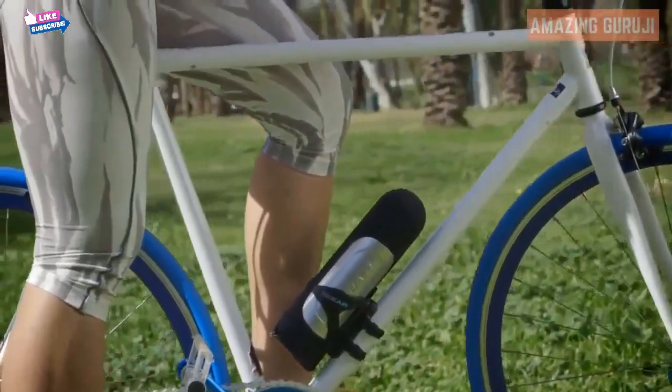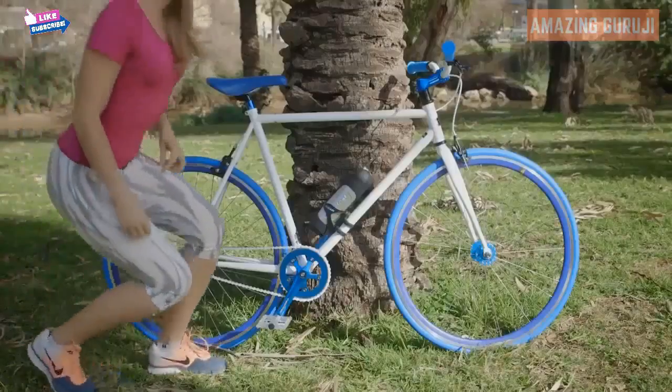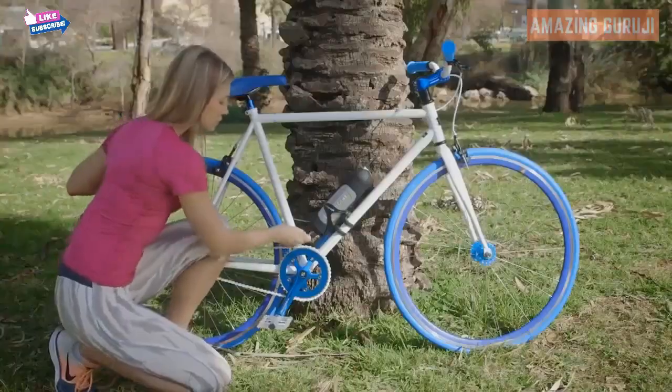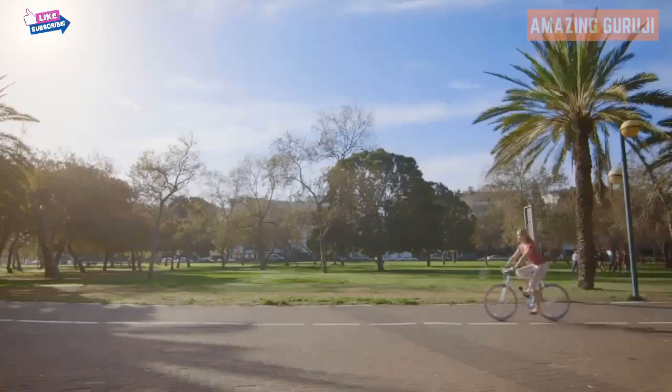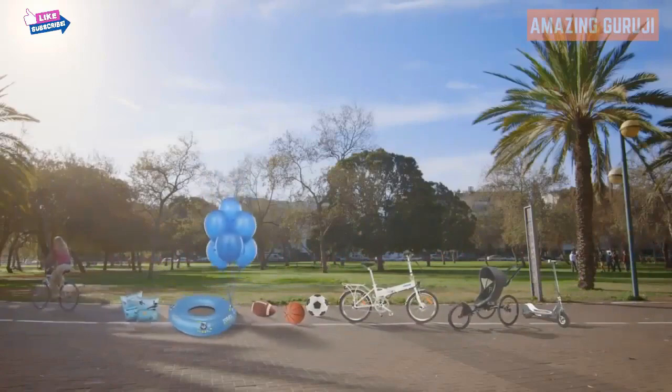We worked on a slick and elegant design that would fit perfectly on your bike so that you're never caught without it. Just to be on the safe side, it has a built-in lock to keep your RideAir where it belongs. And of course, RideAir isn't just for riding — you can also use it to inflate lots of other things.